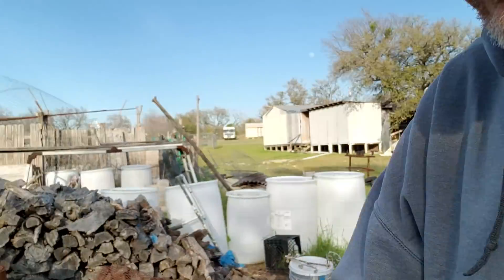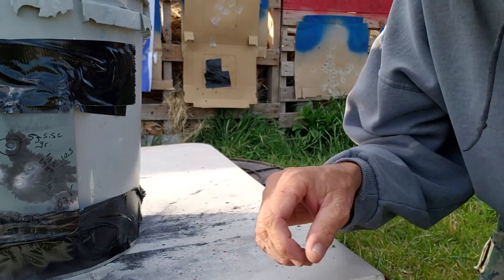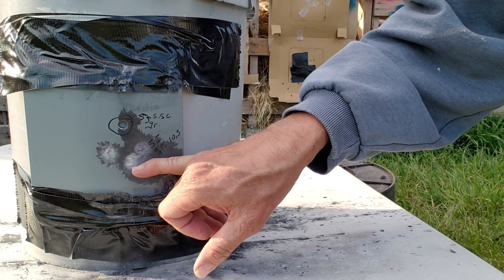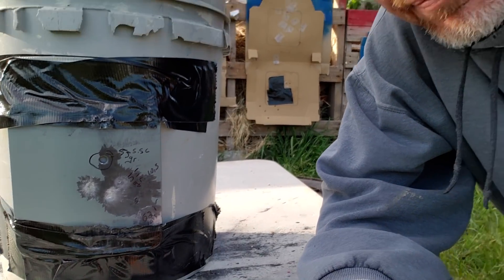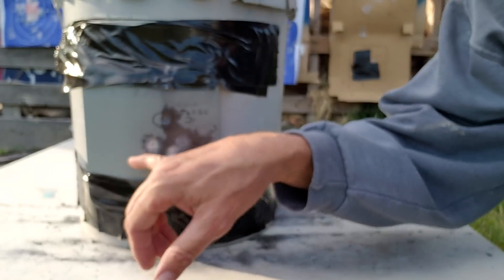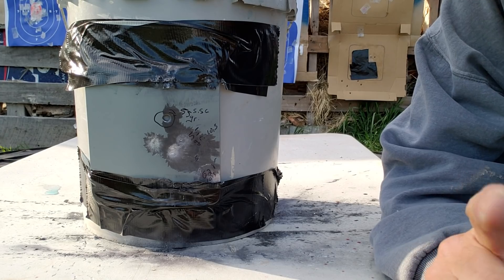I left the Sharpie back on the table again. Remember, the 62 grain was like dead in the center. This was the 55 grain — as long as you can remember that, we'll keep rocking this. I'll try to remember to grab the Sharpie later. Now we're going to pause and move up to 50 feet.